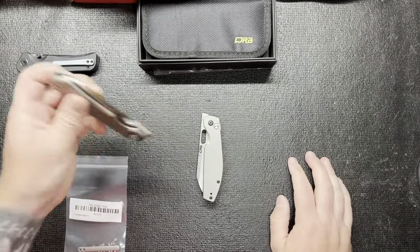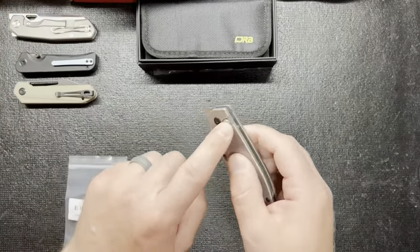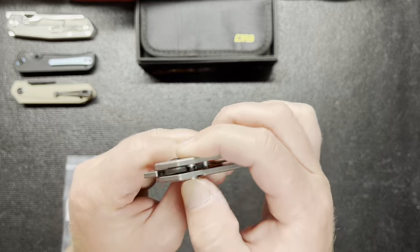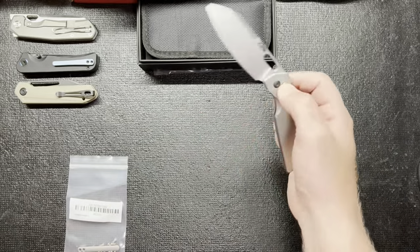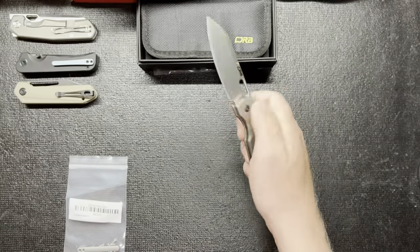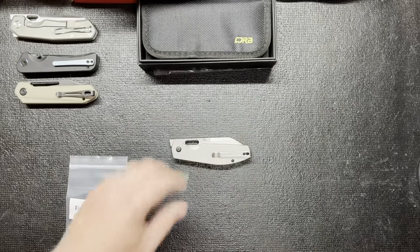Let me know what you guys think. If you liked the video, give it a thumbs up. If you've heard anything about this knife or have had any issues with that button sticking, or know what that might be, let me know down in the comment section — that would be awesome to know. I'm probably just going to do some research and look that up. I'll get the pocket clip changed out and then I'll do a follow-up video. Have a great evening.